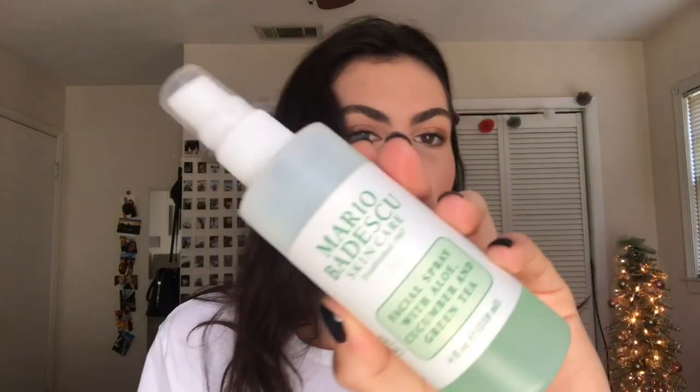Last but not least, I'm going to use this Mario Badescu spray from my favorites video — it's the best and just lets all my makeup soak into my face. That's the finished look! My hair is still wet from my shower but I'm just going to leave it natural. That's my everyday makeup routine — I hope you guys liked it! Leave a thumbs up and some comments below, hit that subscribe button, and thank you guys so much for watching!